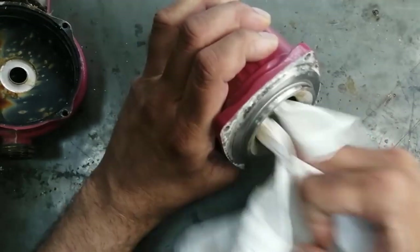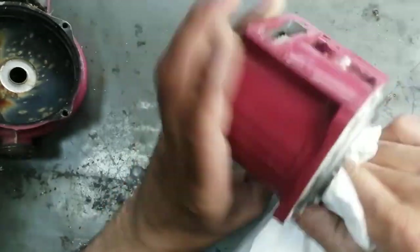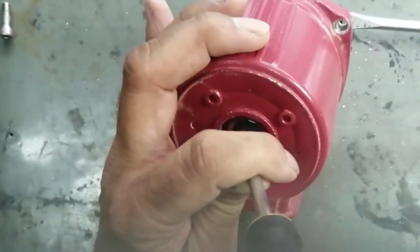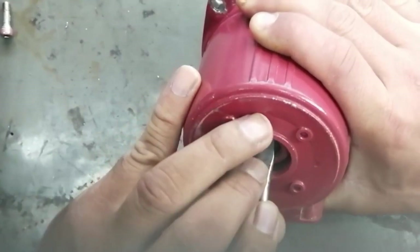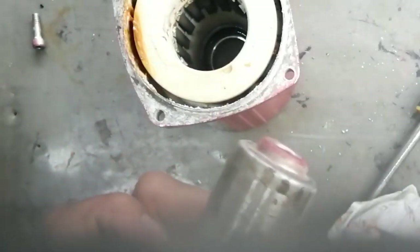Now I will remove the inner cylinder. I am removing the top seal and will give a slight hit from the backside with a soft hammer so that the inner cylinder is not damaged. It's out now, and we can see there is also water here. The water and corrosion is in the core.